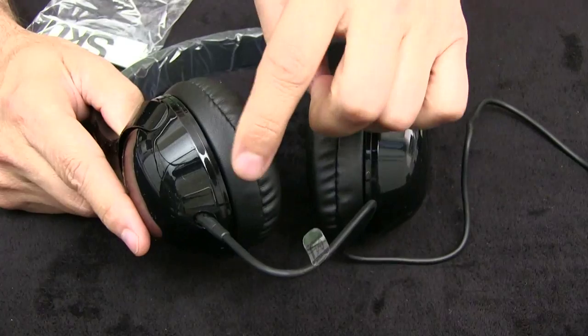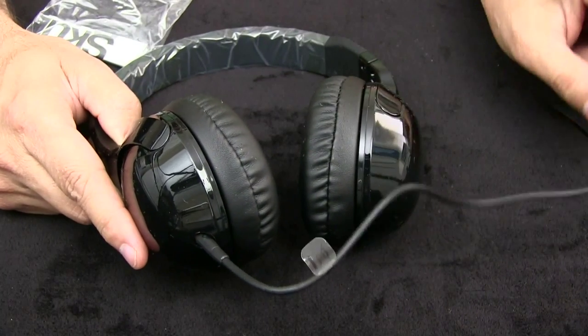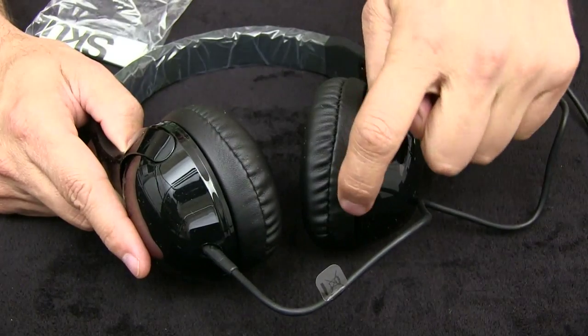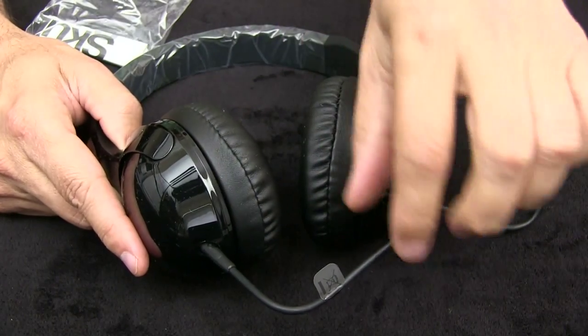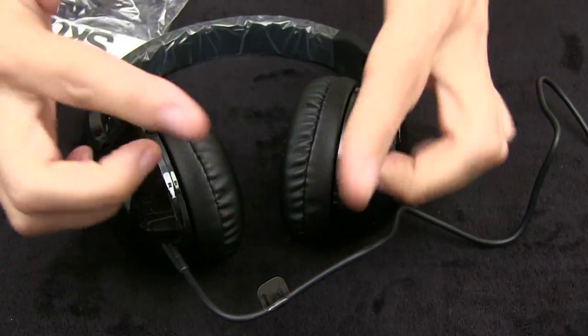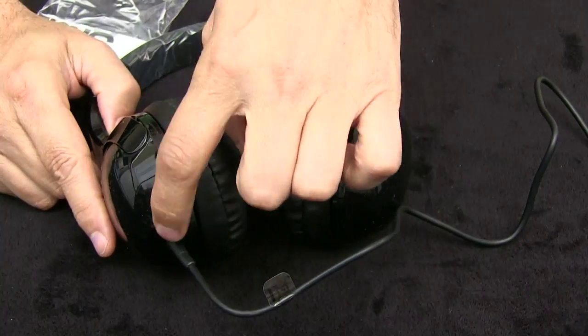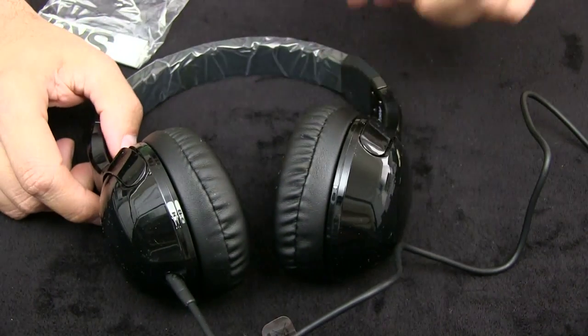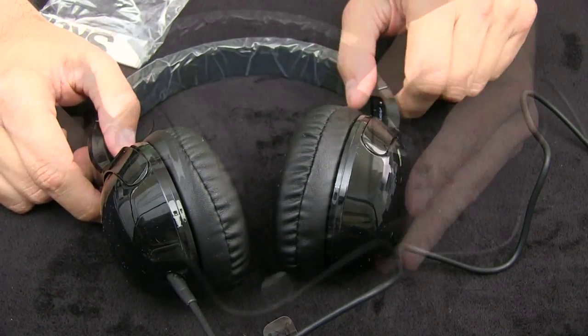This is the left side, and one other thing that's pretty cool is that a lot of headphones have a cord on each side, which is kind of cumbersome because now you have sort of a V-shaped deal coming off of the headphones. This is only into one side, and then there's sort of internal wiring that takes the sound to the other side.